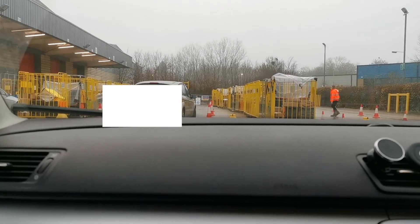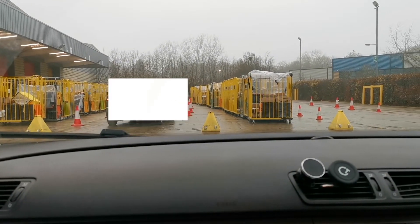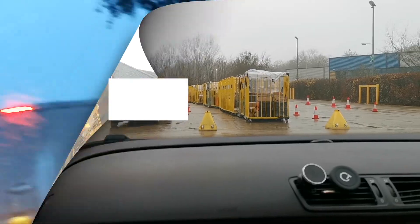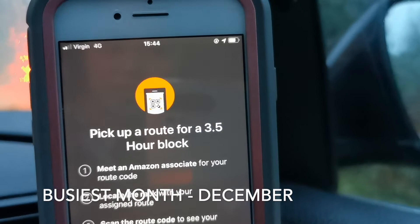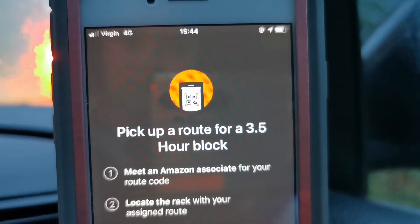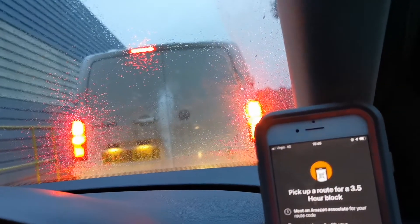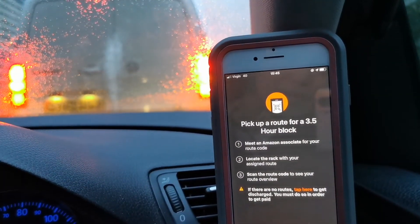Sometimes it's not busy at all, but during the busiest season — November and December — there will be a lot of cars going for their deliveries. As you can see, I have a shift today that's supposed to start at 3:30, but it's already 3:44 and I'm still here queuing, with a lot of cars in front of me and a lot behind me.